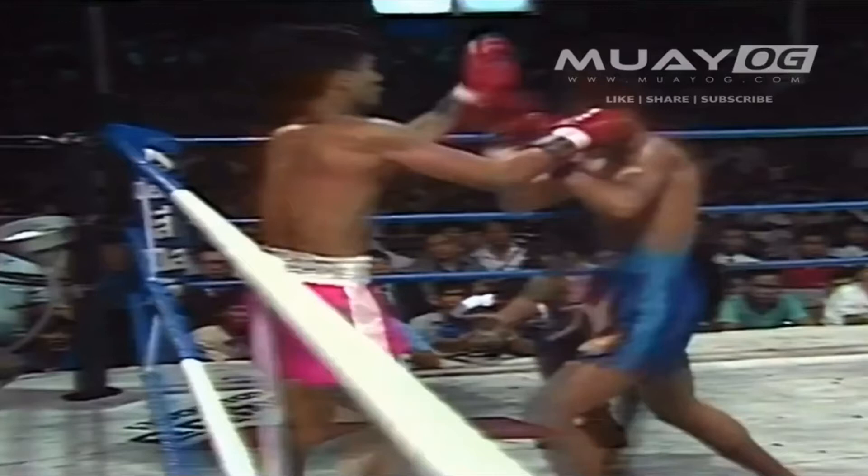So what I did was I isolated these moments, and it's really, really interesting because this is basically about how Samart attacks and controls the groin area of Nampon. It's absolutely incredible defensive counter-fighting knee technique. Samart is known for his hands, but this is actually his knees. It's really, really beautiful, so I hope you enjoy it.